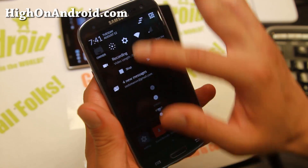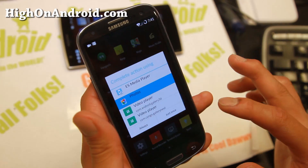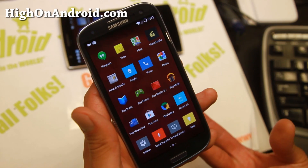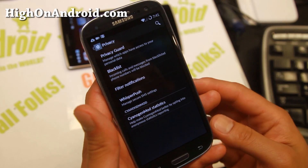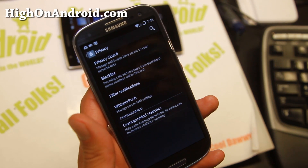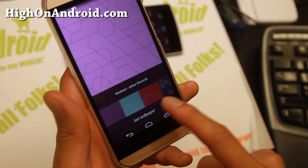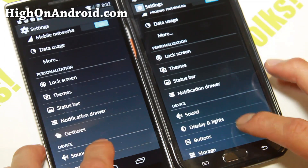Let me go ahead and show you a demo — I'm going to stop recording and show you this video I just took. It also records your voice. You also get Privacy Guard and WhisperPush, which are part of CyanogenMod 11 and also features on the OnePlus One. You'll also be able to get all the cool wallpapers from the OnePlus One.